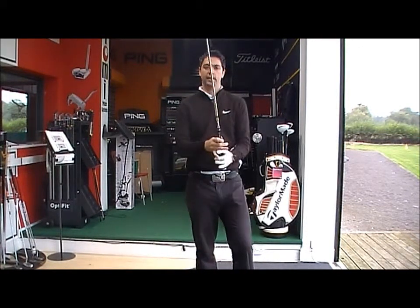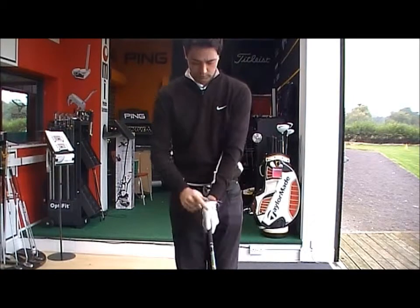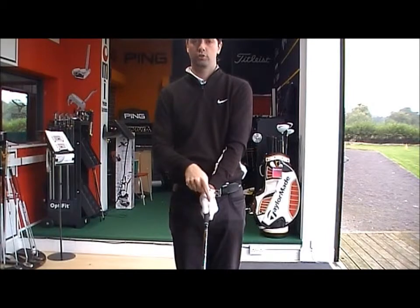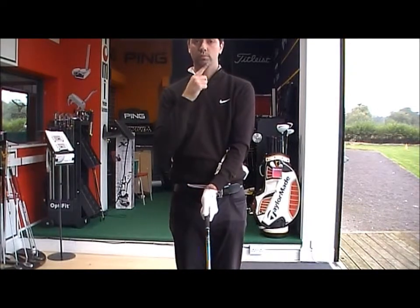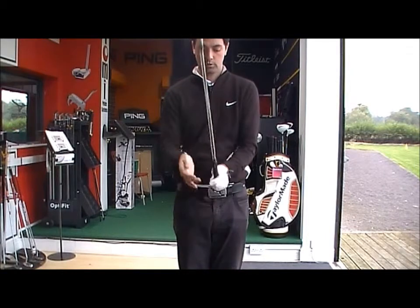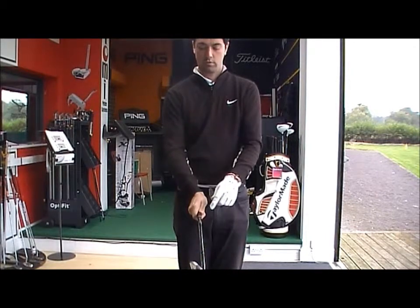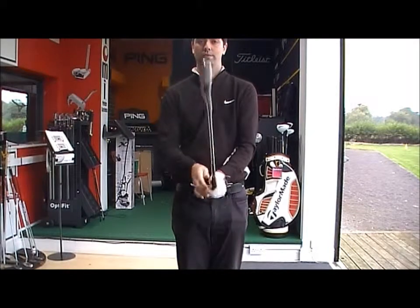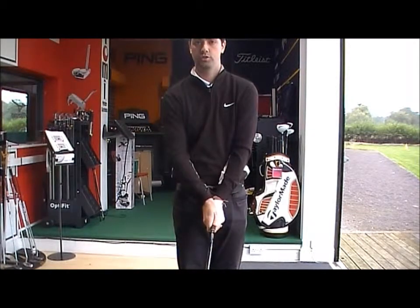So once again, the neutral grip: left hand — grip it in the back three fingers, making sure you can see that V running in between your chin and your shoulder, with two and a half knuckles visible. Right hand on — V with your thumb and forefinger, parallel with your left hand V, running in between your chin and your shoulder.